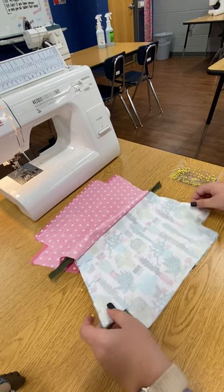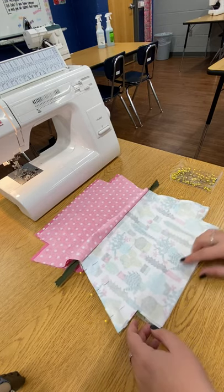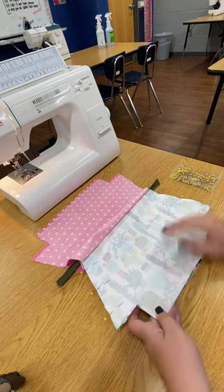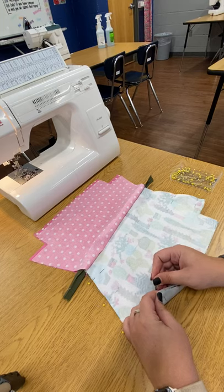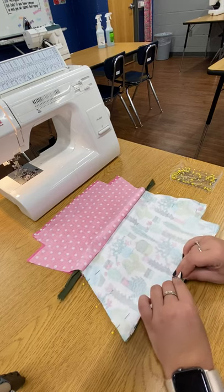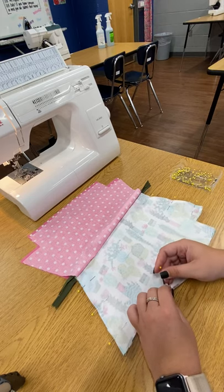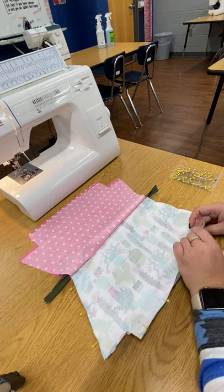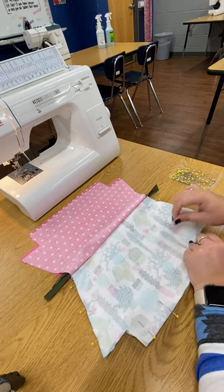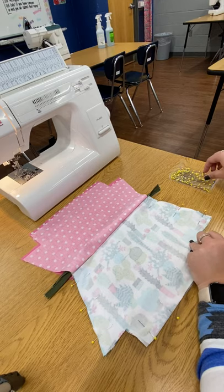Then we are going to pin all the way across the bottom, and we do not pin our two cut-out corners. As you're going, make sure that your edges are lining up — you may have to kind of maneuver them to make sure that they line up. This outer fabric is going to be a little harder to handle just because it has the interfacing, which makes it a little more stiff.